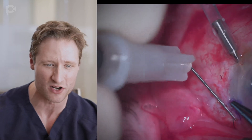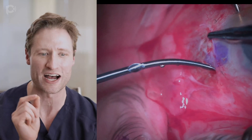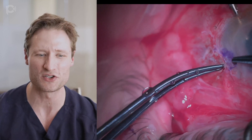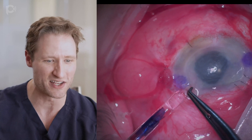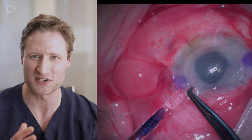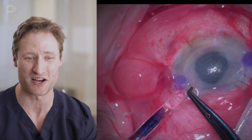You tuck the haptics into partial-thickness scleral tunnels dissected with a 26-gauge needle. Here I'm using that 26-gauge needle and a curved tie to tuck that haptic in. It's super quick and super easy, and it can be done even with very limited to no visibility. You don't have to use glue — we're not using glue in this case. We just suture up the sclerostomies and conjunctiva. Glue is an unnecessary component of the operation.